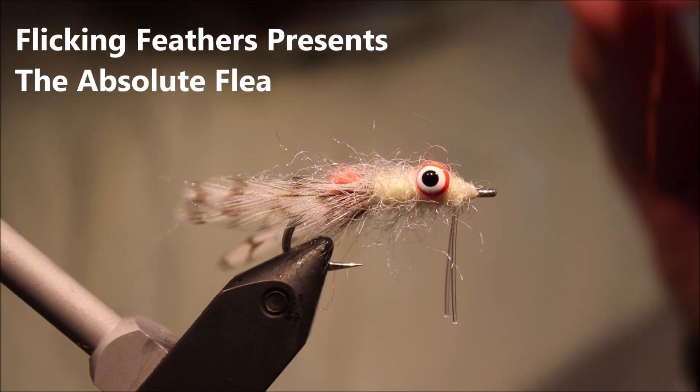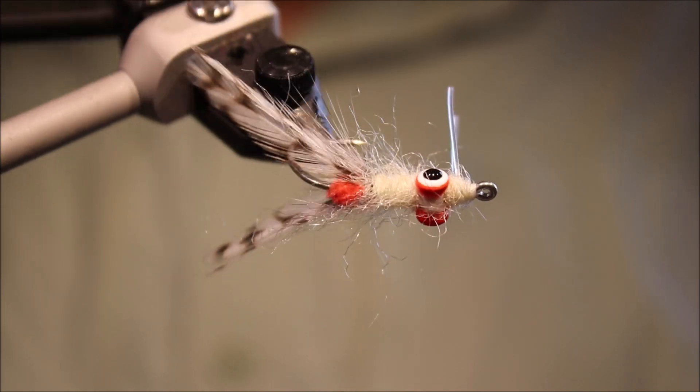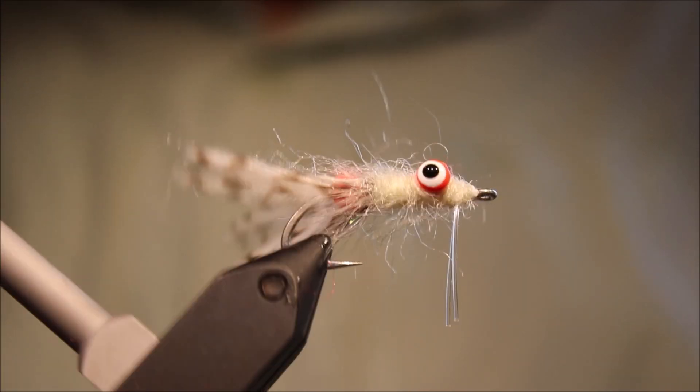Hi everybody, it's Martin at Flickin' Feathers again today, and I'm tying a Flatsfly — it's a good kind of generic pattern, the Absolute Flea.